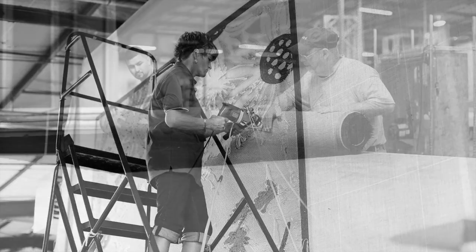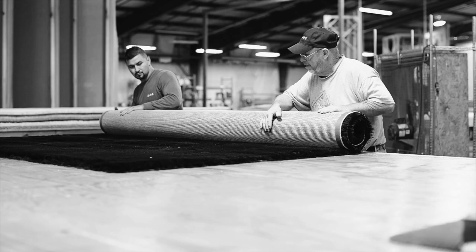And now we proudly will escort you through the Delos manufacturing process. We welcome you to Delos Rugs.